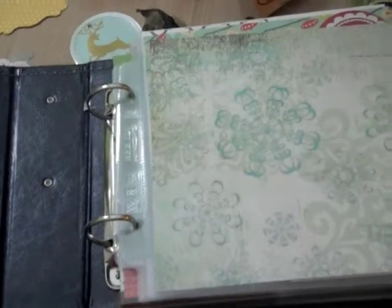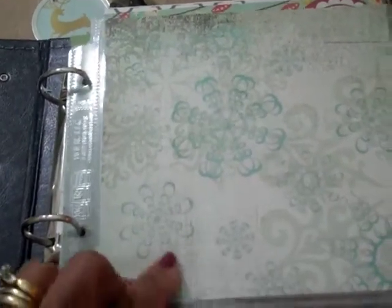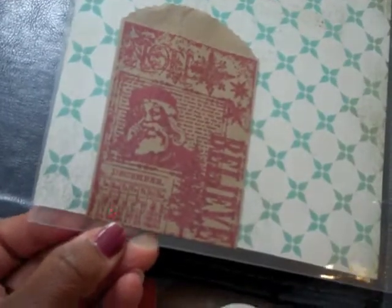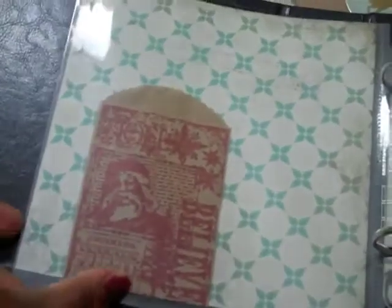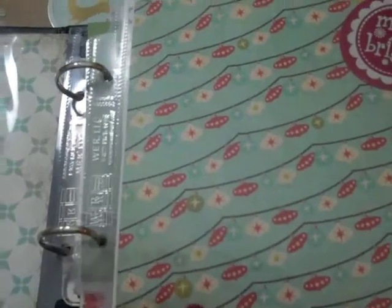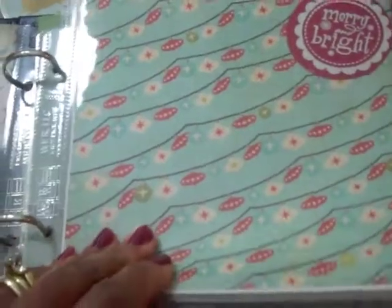I would really just like to mount them in a page protector and be done with it. So these are my foundation pages. I used a lot of paper from my stash, but I did find a few things — this is an old Tim Holtz set of little Christmas cling stamps. I chose to go with a lot of blues and that cranberry red.